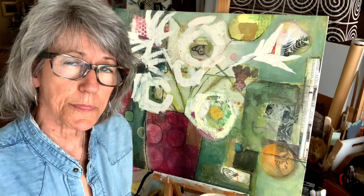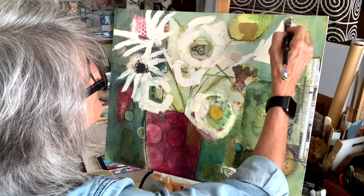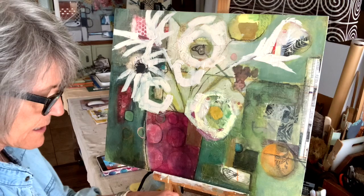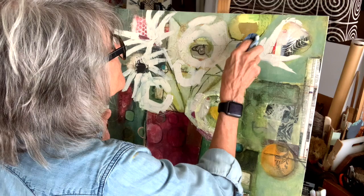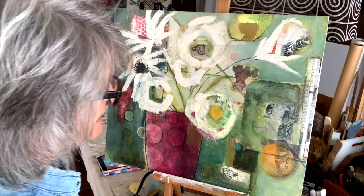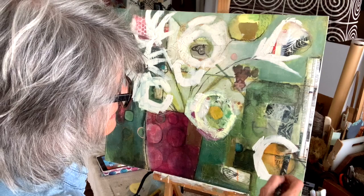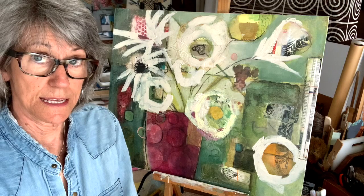This doesn't have to be the permanent end result — I'm just kind of getting it filled in a little bit. And I do like this a lot better. Now, if there's anything I don't like there right now, I can get my paper towel and dampen it and make that go away. I like that stem. So there's another one kind of going off the page. I'm liking this better already.